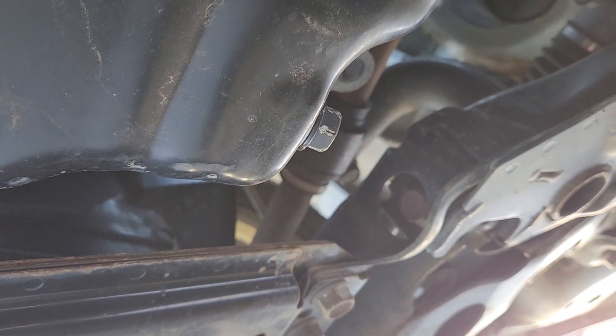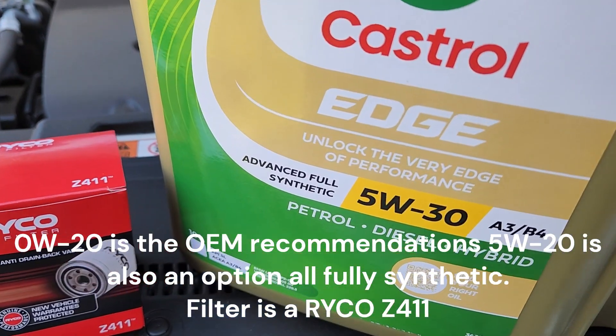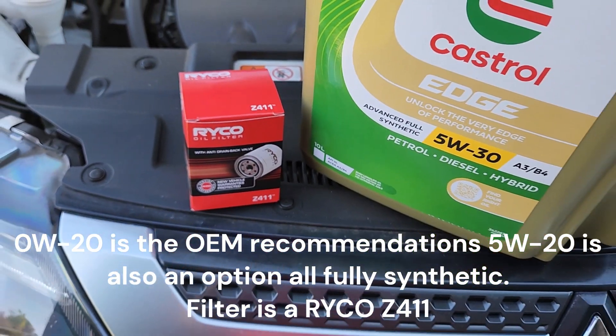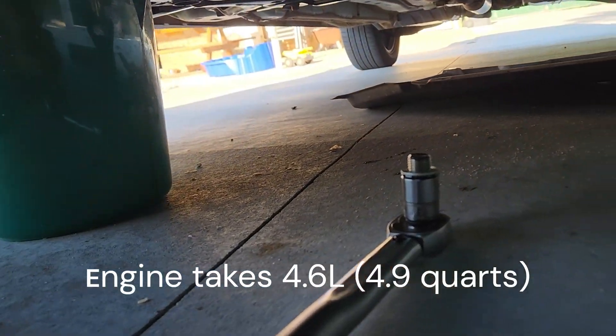We will replace that blue filter there, and there's a 17 millimeter plug just at the rear of the engine that we're going to drain the oil from. When it comes to oil, I've gone a little bit thicker than recommended — Mitsubishi recommends 0W20 fully synthetic oil for this car, but I've gone for 5W30 synthetic and a Z411 filter.